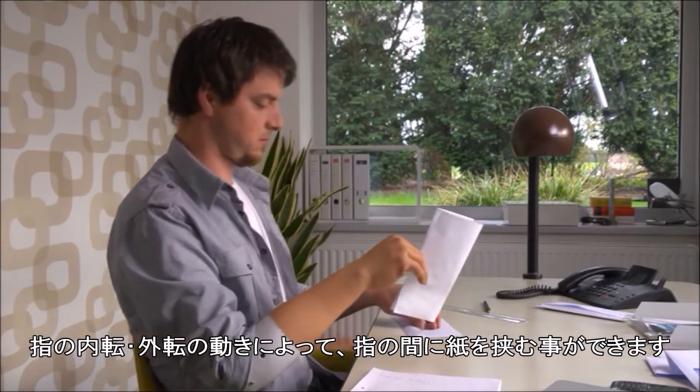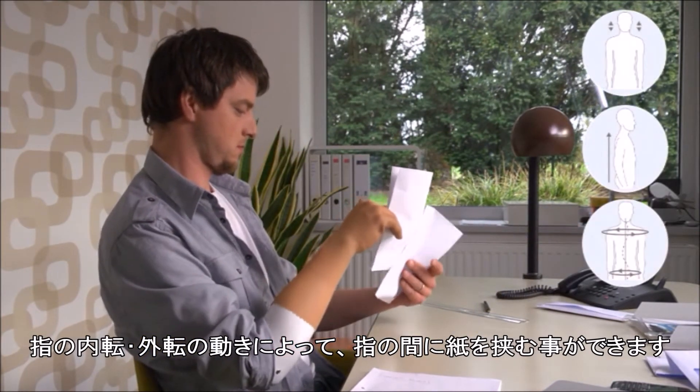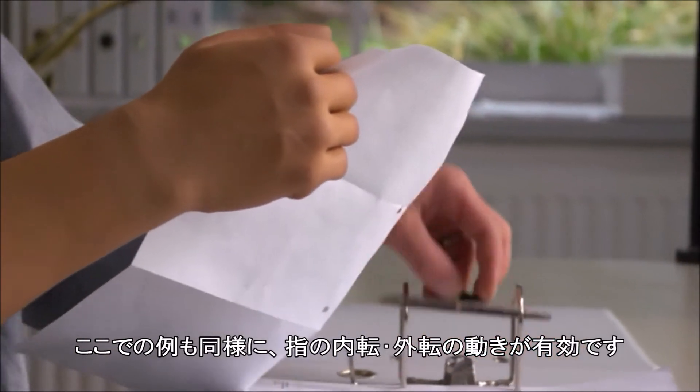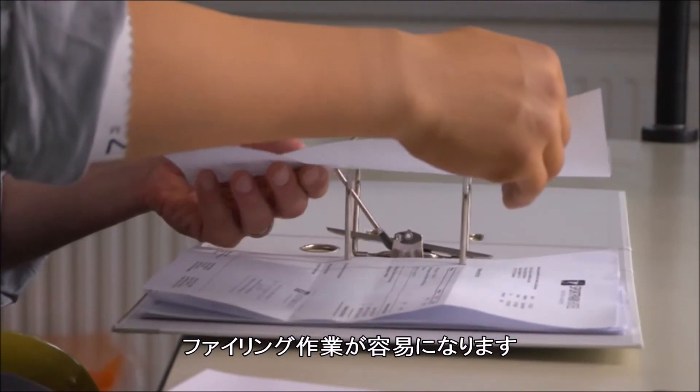The finger abduction and adduction makes it possible to hold a folded up piece of paper between the fingers. The finger abduction and adduction function is also helpful for filing away a form.